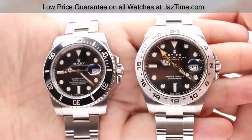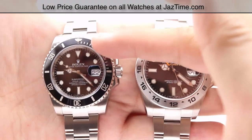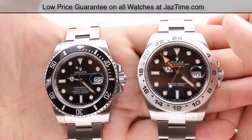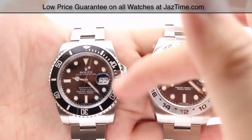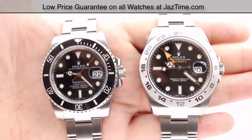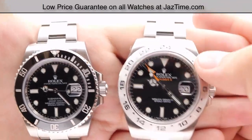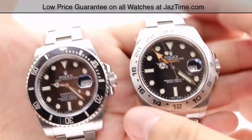The bezels are obviously very different. The Submariner runs a unidirectional, rotatable, 60-minute graduated scratch-resistant cerachrome ceramic insert, with all numerals and indexes coated in platinum. The Explorer 2's bezel, on the other hand, is a fixed 24-hour graduated bezel with a brushed steel satin finish — reflecting that this is a sports watch rather than a diver's watch like the Submariner.